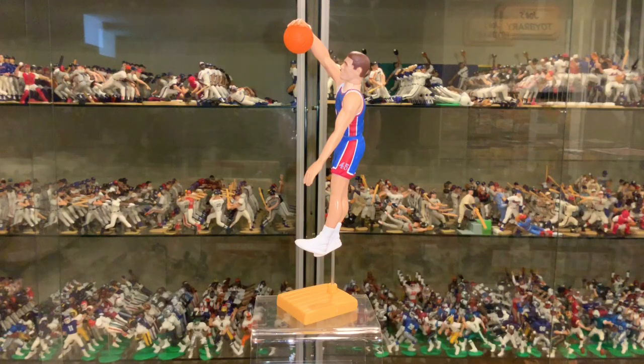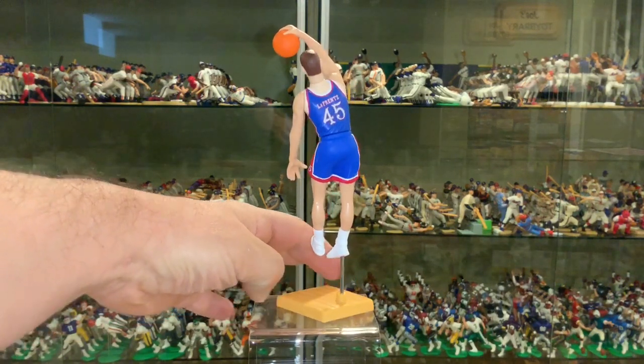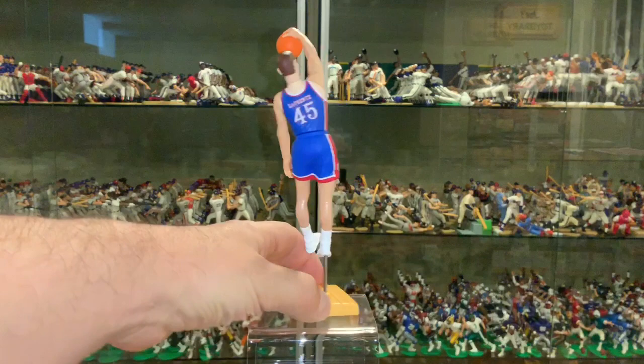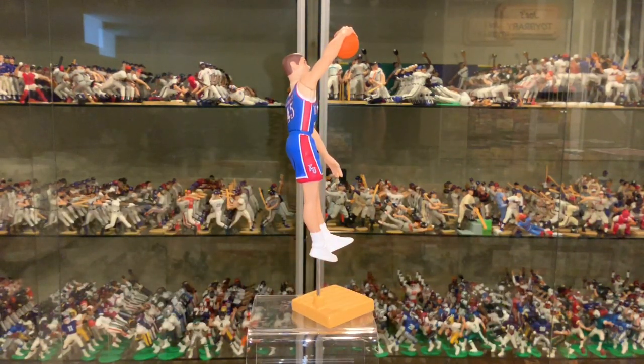Not a big fan of this pose — not really sure what's going on here. Is he dunking? Is he rebounding? Is he blocking a shot? I don't know. But the uniform itself is just great looking. I love to see the NCAA jerseys and uniforms; they're very colorful, they really pop. Great detail on the shorts — has the KU on the shorts, which looks great.